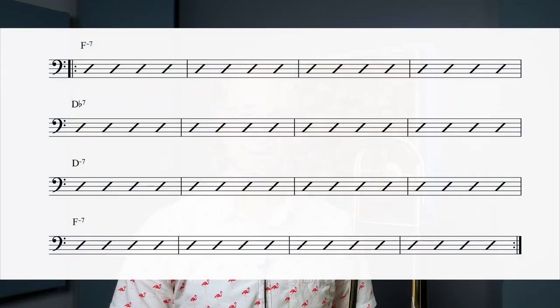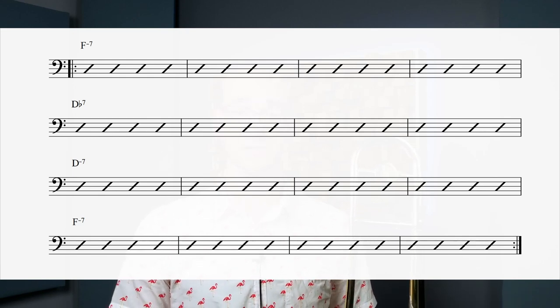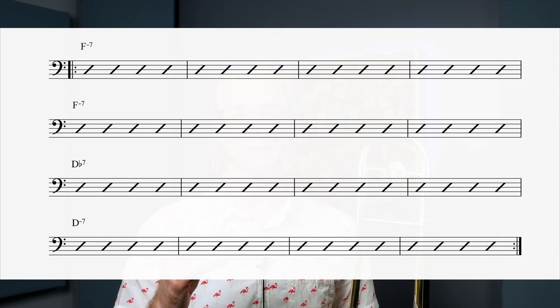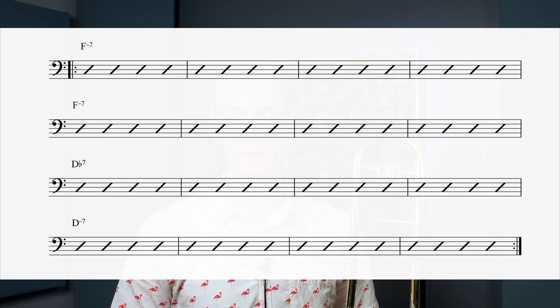We start with four bars of F minor where the melody starts. Then each phrase is four bars: after that, four bars of D-flat dominant 7, four bars of D minor, and then an additional four bars of F minor at the end. So we have F minor both at the beginning and the end. How you sometimes see this incorrectly represented is eight bars of F minor at the beginning, then D-flat, then D minor, and that's the end — which is not correct. That is not how Herbie Hancock played it.